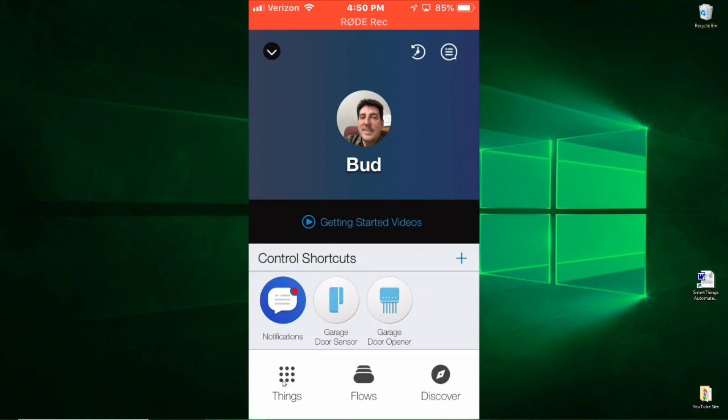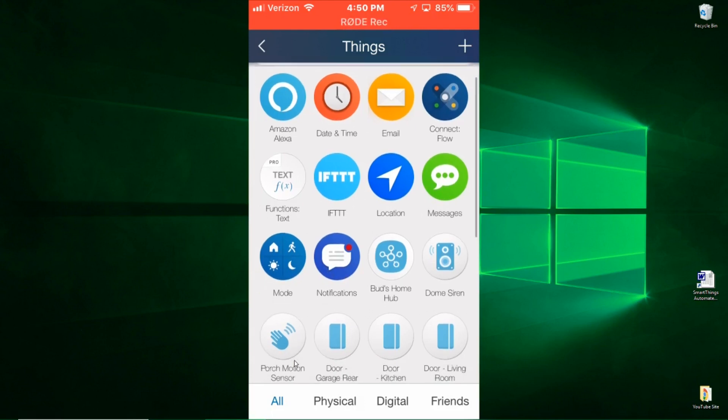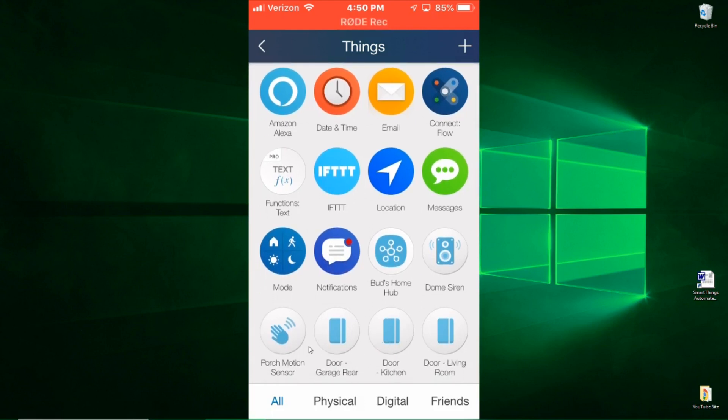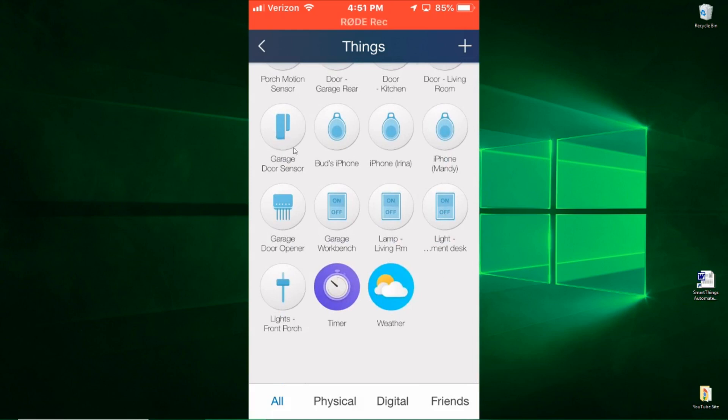In the things menu, you can see there are a number of things that come with Stringify, like a date-time app and a notification app. Those can be used in addition to all of the things connected to your hub — things like a rear garage door sensor, kitchen door sensor, motion sensors, things like that. You can see here I have my garage door sensor — that's the tilt sensor — and the garage door opener, that's the momentary switch.